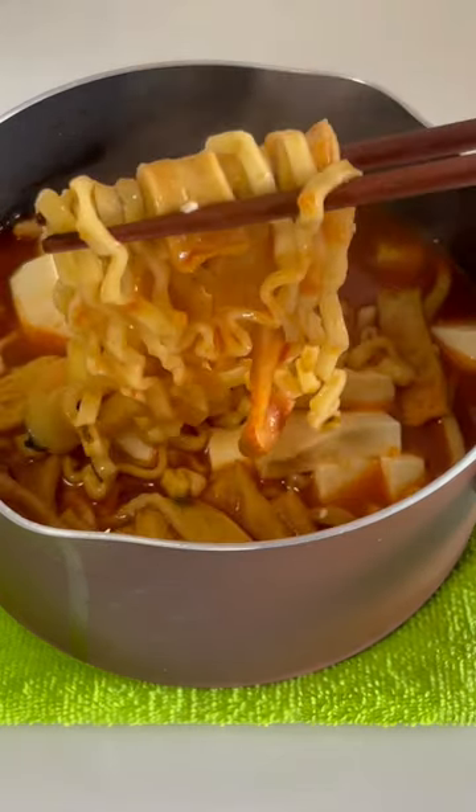This is the noodle and let me tell you, this is really so damn good. But you can definitely make it even nicer by adding pak kimchi.